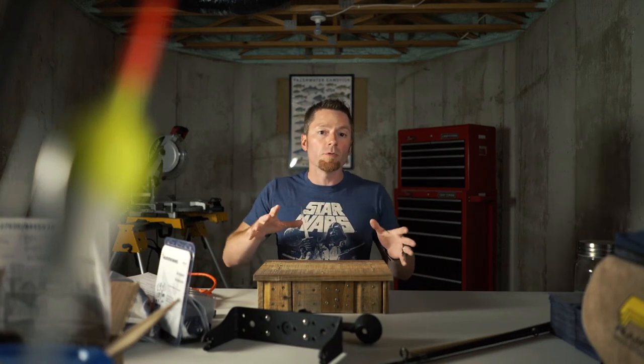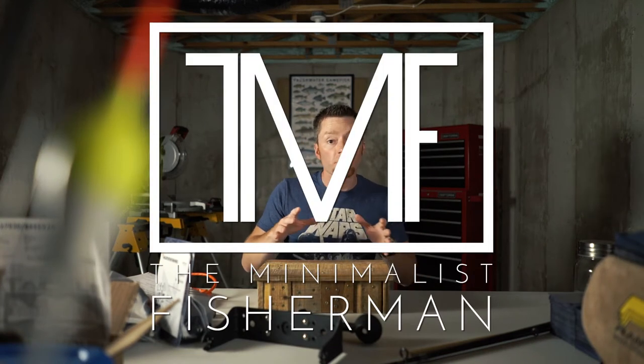Can you refinish a damaged spoon with no prior experience using only Walmart supplies? Absolutely, and I'll show you how.